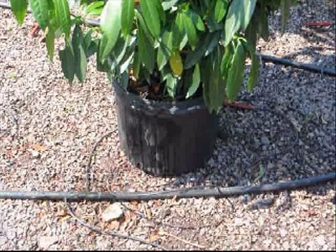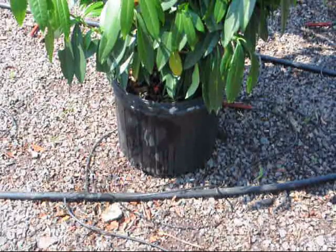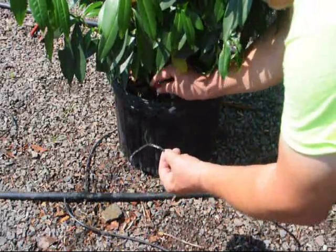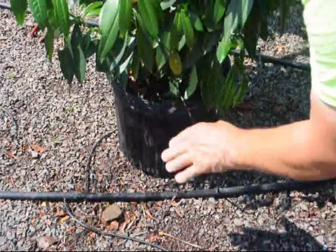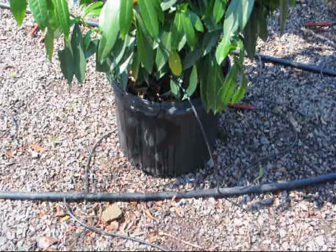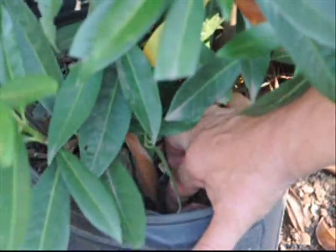We'll go over to the tree and test it. We look to see, first of all, if our watering system is delivering the correct amount of water at the proper intervals, or if there's some reason why it isn't working. In this case, the watering system failed because the water line got disconnected, so merely reconnecting the water line was all we needed to do. We like to test all the other trees at the same time, and we do this with a finger test.